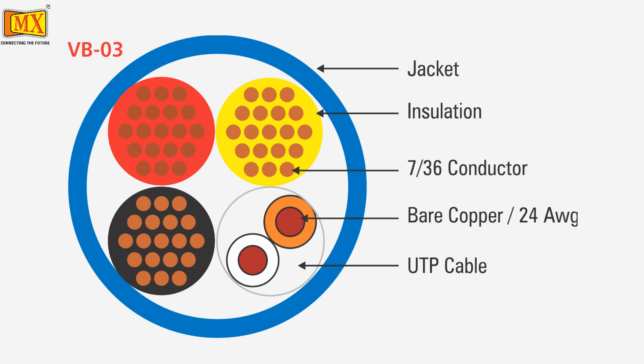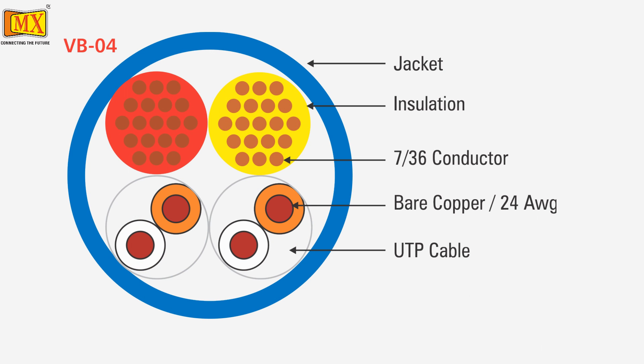MXVB03 has 5 wires: 3 for power and 2 wires marked as UTP for video signal. MXVB04 has 7 wires. The difference between VB03 and VB04 is that VB04 has 2 pairs of UTP core while VB03 has 1 pair of UTP core.